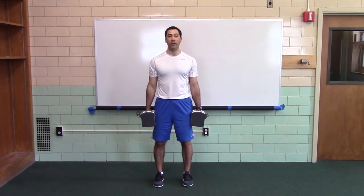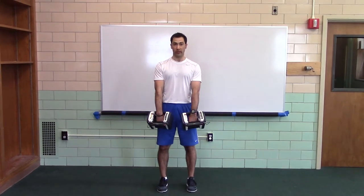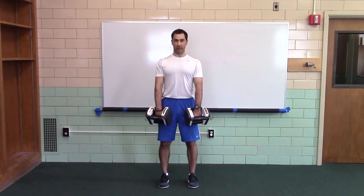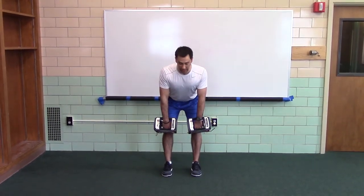Feet are parallel or in a jumping stance. Hands on top of the thighs, curl your wrists so your arms are straight, pack your head, shoulders back, ribs down, butt's tucked. Now hinge until the weights touch the top of your knees.